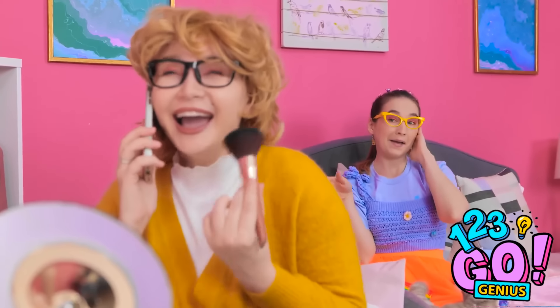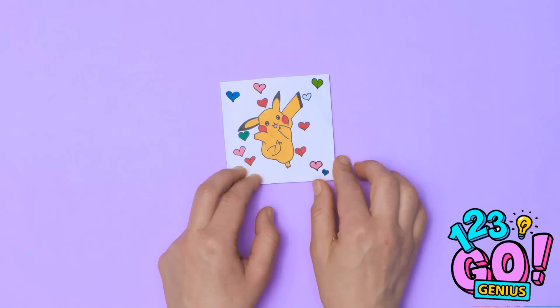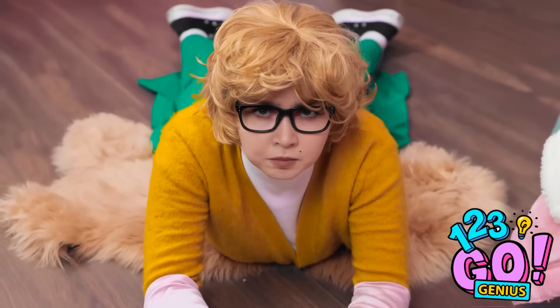Being a parent is tough — we get it. But we're here to help. We've come up with some amazing hacks to make life easier. There's no need to thank us — it's just what we do.